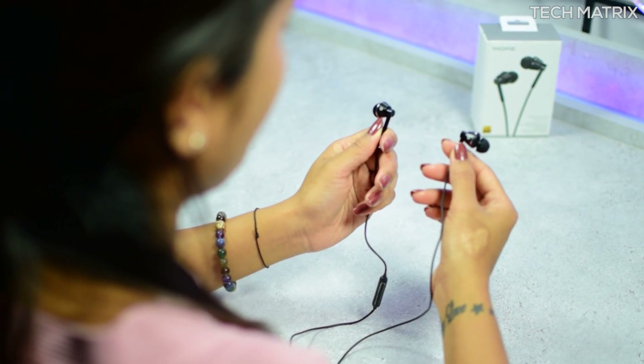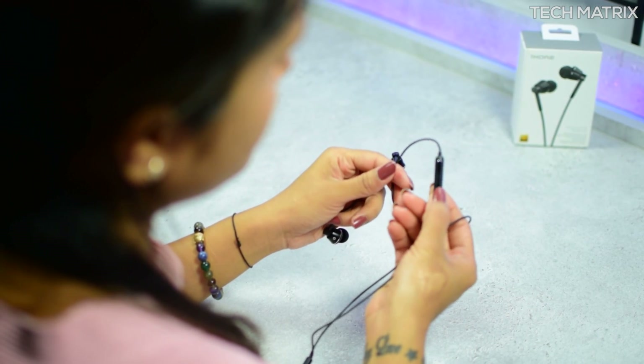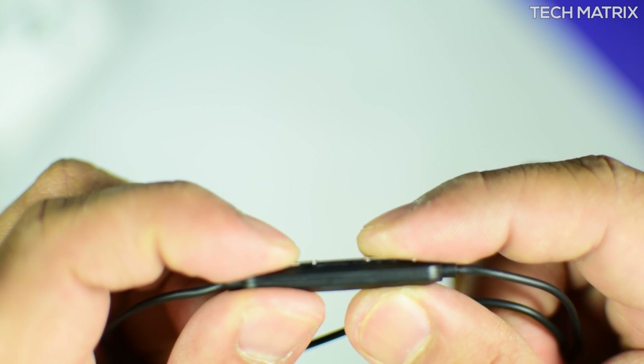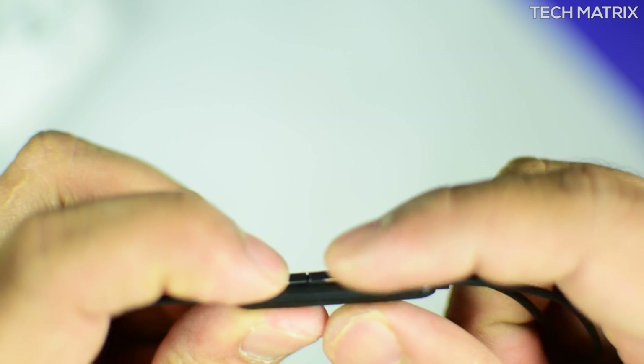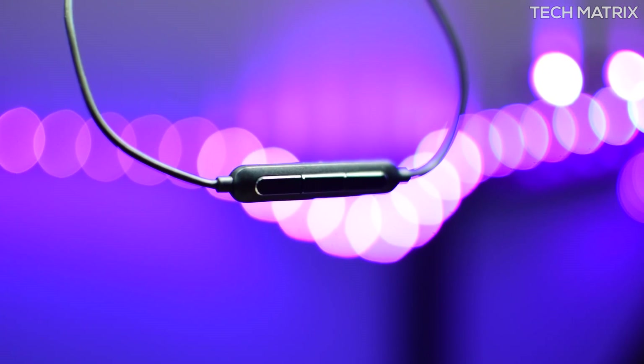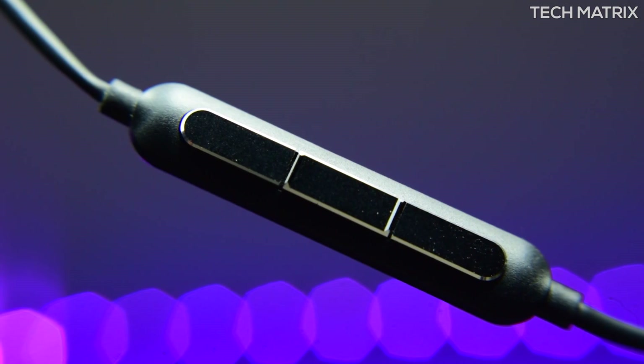You also get an inline controller compatible with both iOS and Android devices. The sleek inline controller allows you to conveniently seek tracks, adjust volume, and receive calls hassle-free. It can also be used to open voice assistants like Google Assistant and Siri, depending on the phone you use.